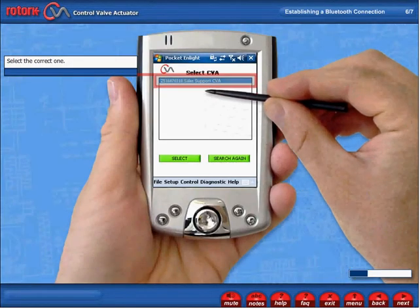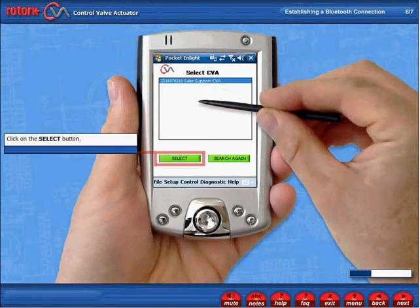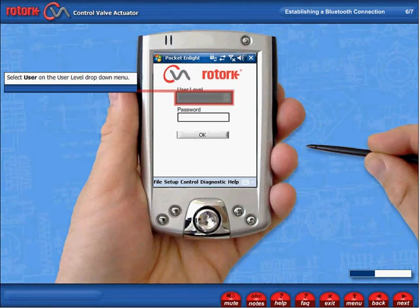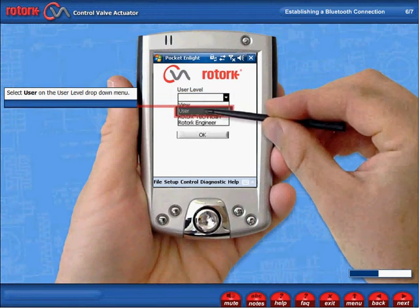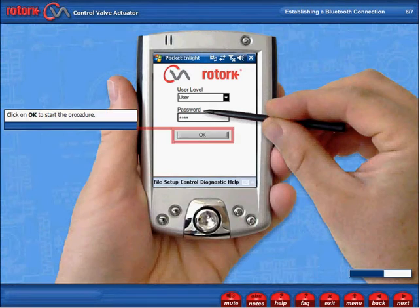Select the correct one and click on the Select button. Select User on the User Level drop-down menu. Using the keyboard at the bottom of the screen, type in the password. Sulis is the default. Click on OK to start the procedure.